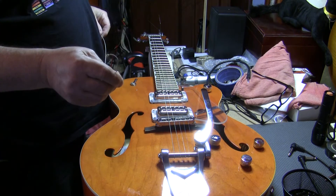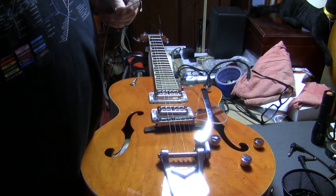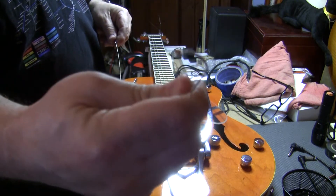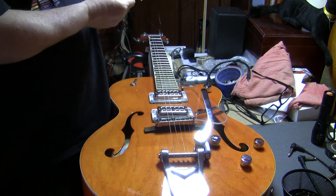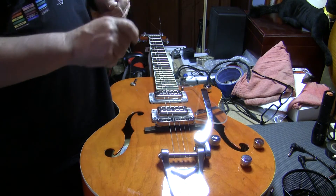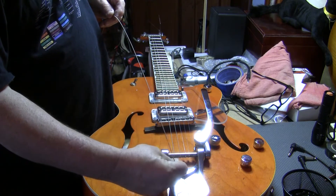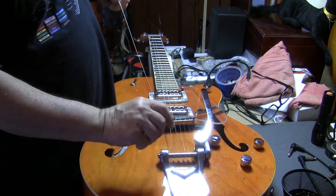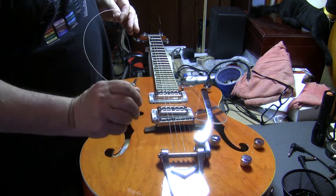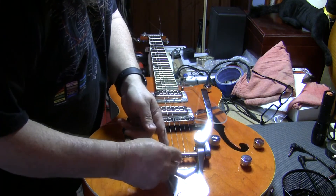Something with the Bigsby that will make it easier to string up: if you can see here what I've done — when I get the string out of the package, I put a bend in the end of it. It doesn't have to be quite this curve, just even a little bit of a crimp like that. Because what happens is you go to try to put it on this thing here and it just wants to pop off every time you let go of it. So what you have to do is maintain tension on it — put this bend in, string it around, and it should just want to pop right onto that end.